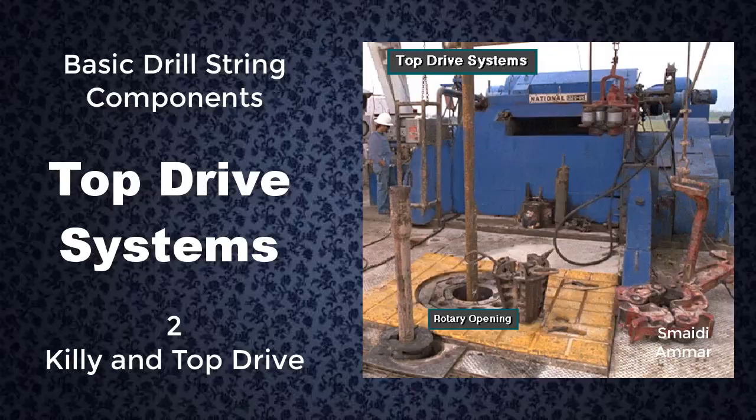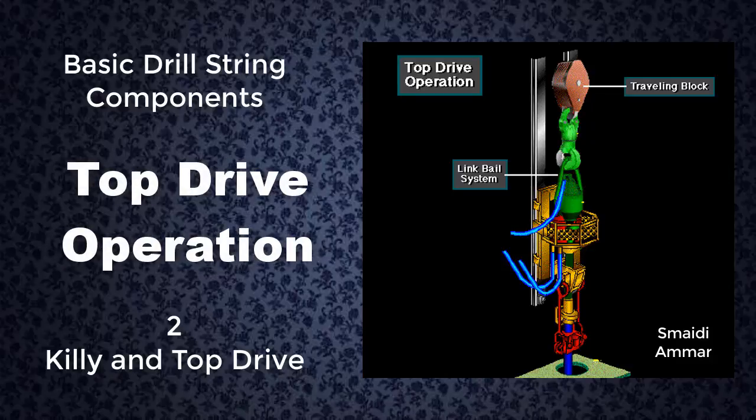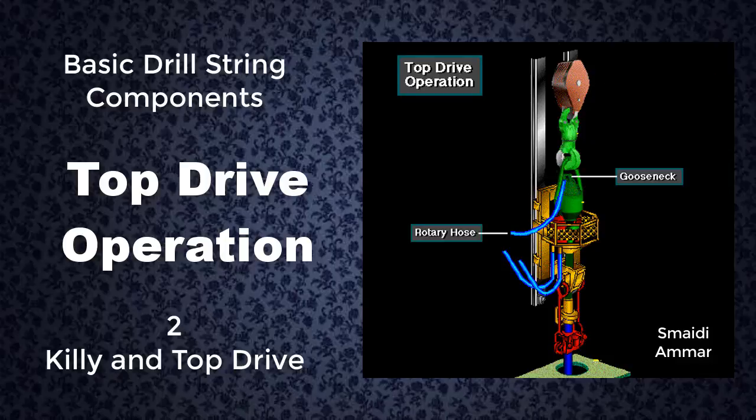Notice that the drill string goes through an opening in the rotary table. The table does not, however, rotate. A link system suspends the top drive unit from the rig's traveling block. Drilling mud enters the unit through the gooseneck to the rotary hose, the flexible line that conducts drilling mud from the pump.